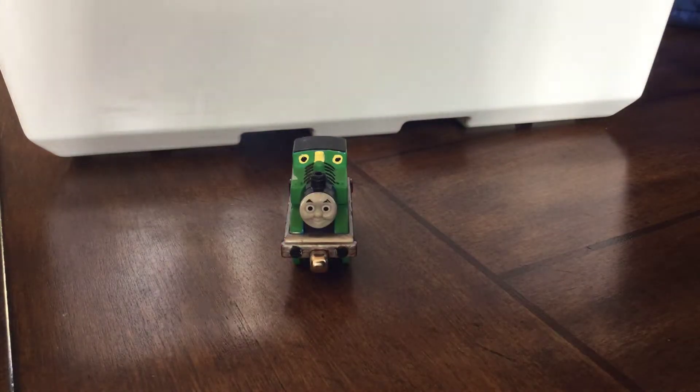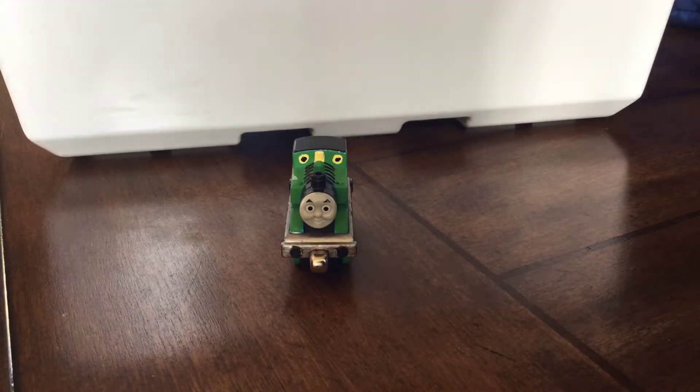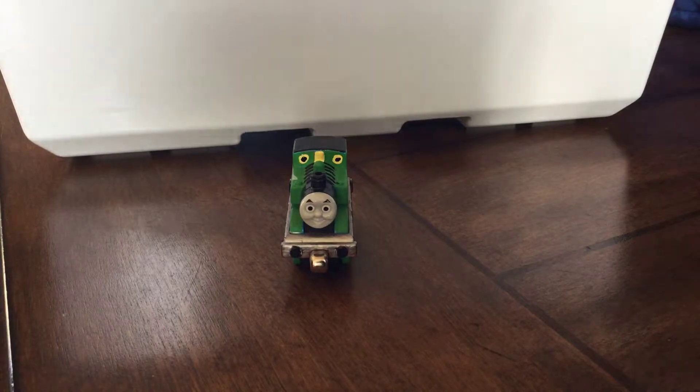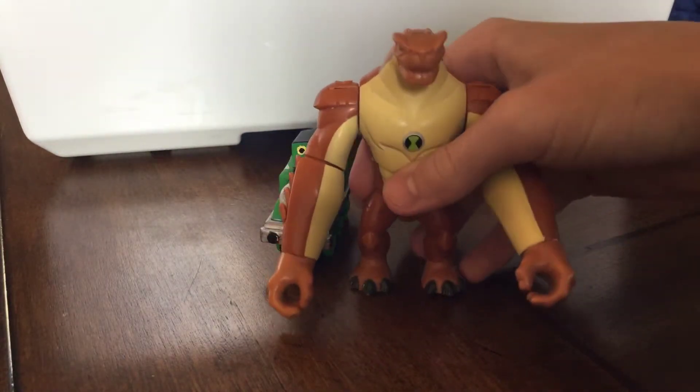Hey guys, it's Luke Olsen Official here. It came! Something I ordered from eBay! Okay, this is the one I've wanted for a while now. It's Humongousaur!